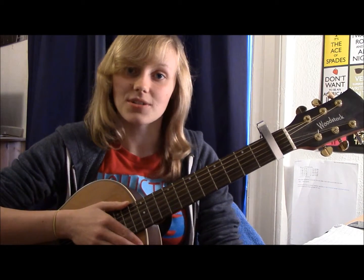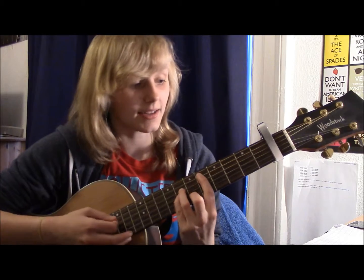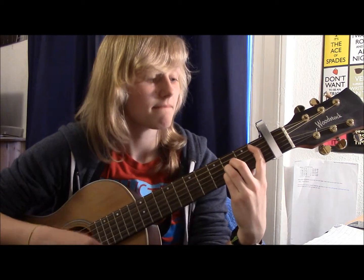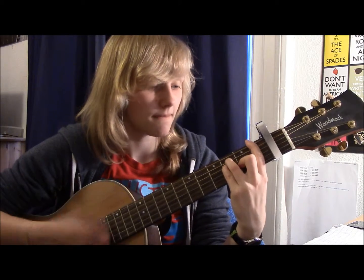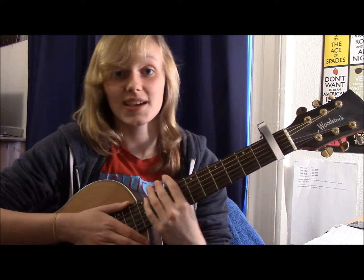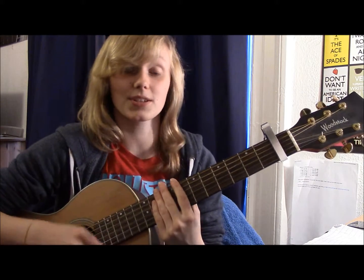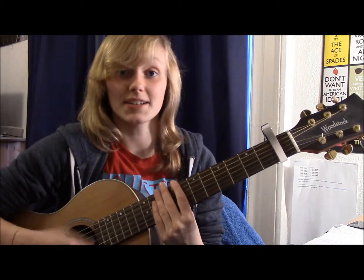So the strumming pattern I'm gonna show you sounds a little bit like this. I'll just split that into two parts for you now.